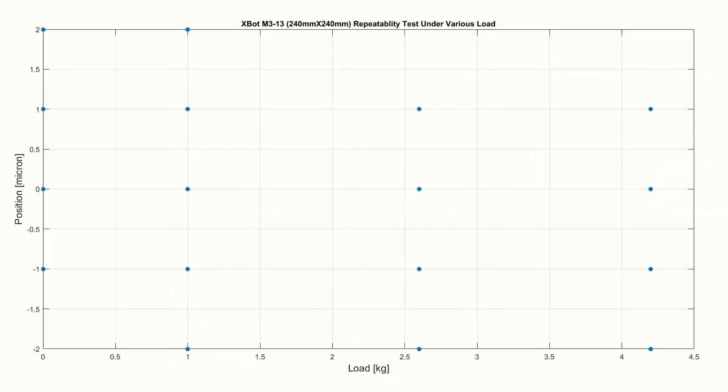This slide plots the same results in another format — dial gauge reading versus the payload. Clearly, the payload has no influence on positioning repeatability.